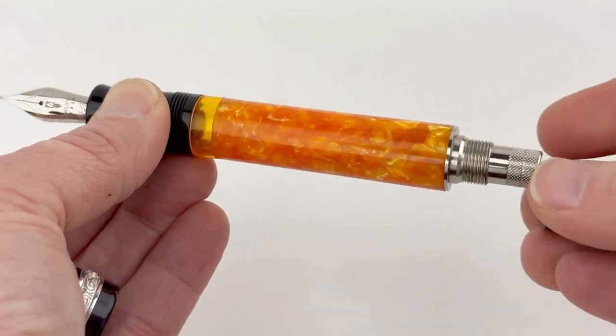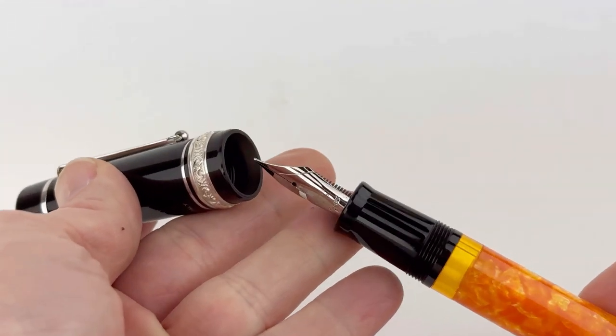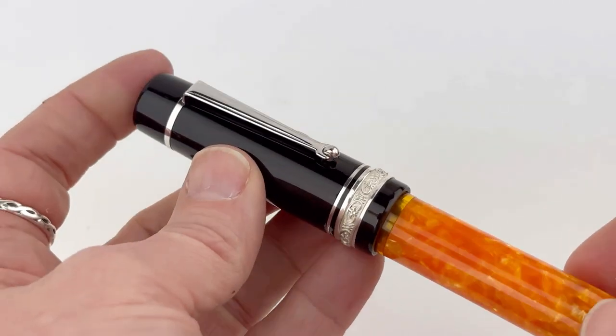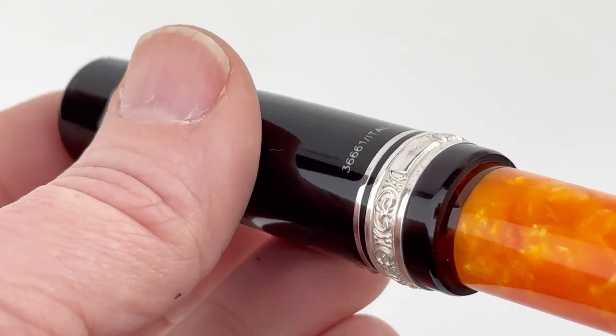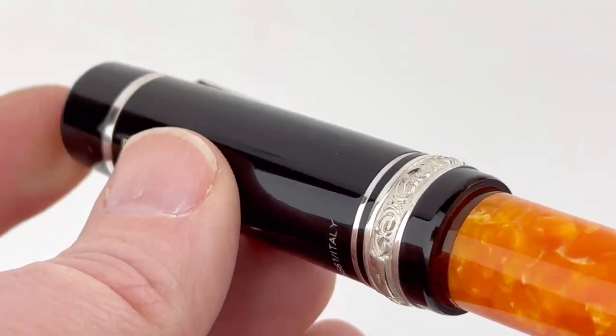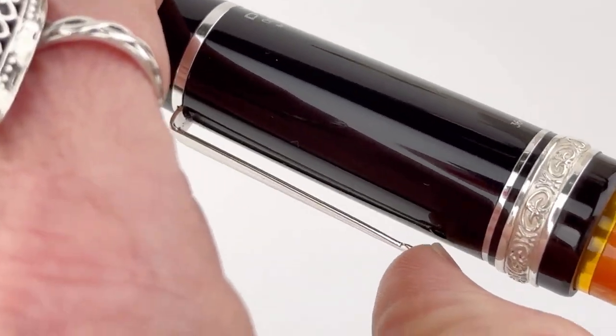What you do have that is the same as the stainless steel version is that really vivid orange resin material paired with the solid black, and the center ring that has that really great lost wax casting effect, and then you have your spring metal nib.